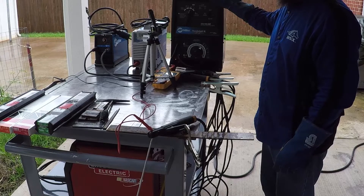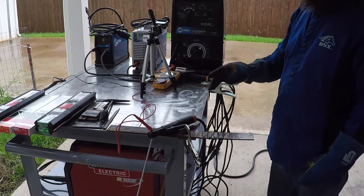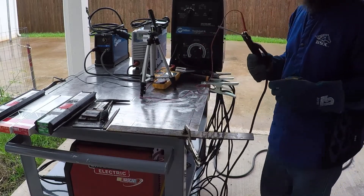And now with the Thunderbolt. It's bad weather to be welding — it's raining actually. That's why I'm under the shade.